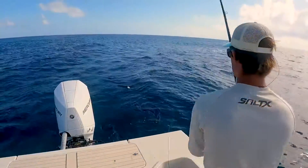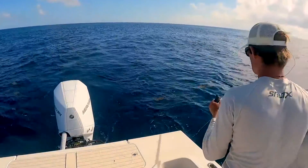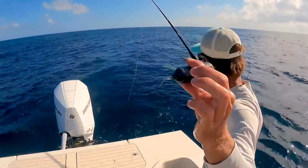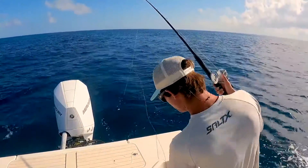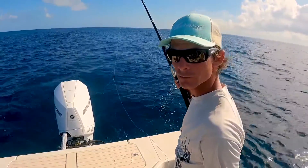All right, we got our lead here, we're gonna go ahead and toss our lead down. As it slides down you can see the Zeppelin is hanging up on the leader, so I'm just going to leave that in the boat, let this slide all the way down to the bottom and see if there's another gag grouper home.